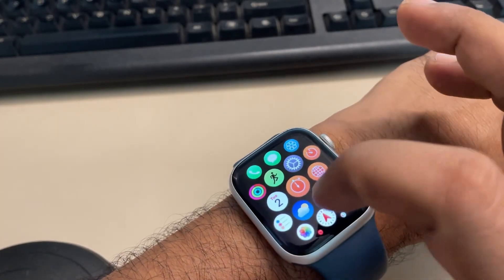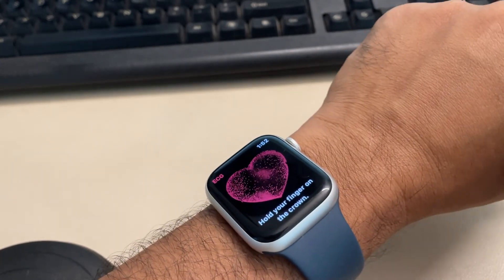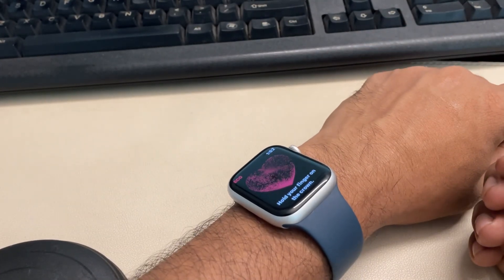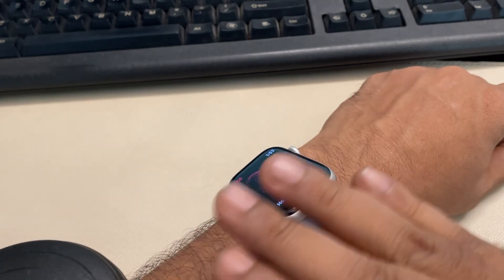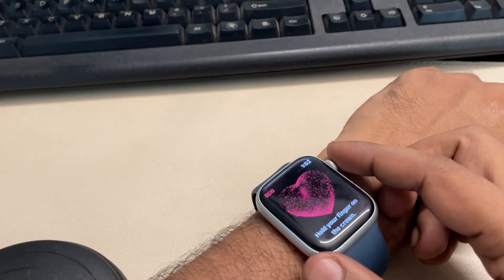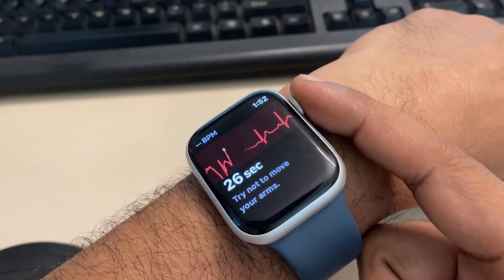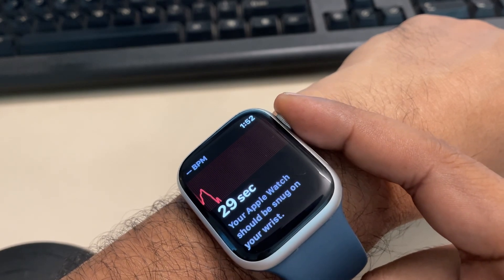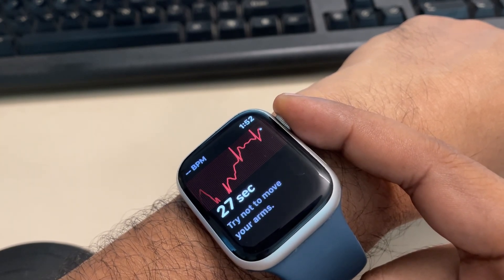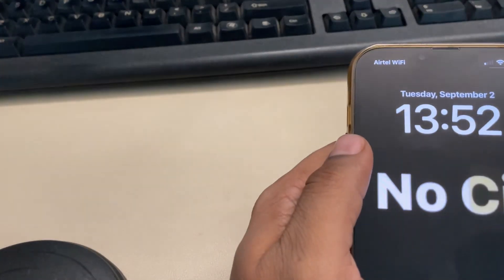If the ECG app is not working on your Apple Watch, here's how to fix it. First, place your hand on a flat surface and keep it still. Try taking an ECG — the key thing to note is do not push too hard and not too softly, press gently. It will then start the ECG process. If this does not work, let's move to another method.